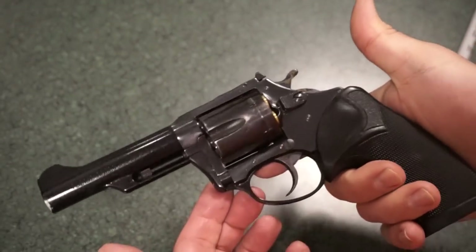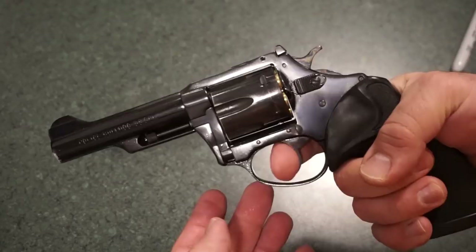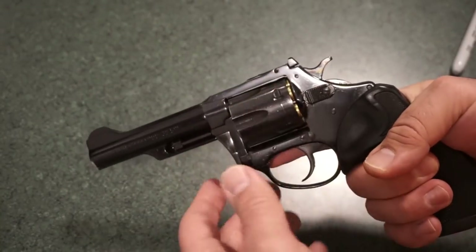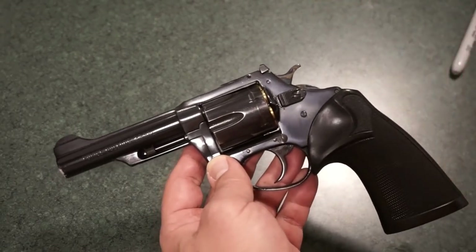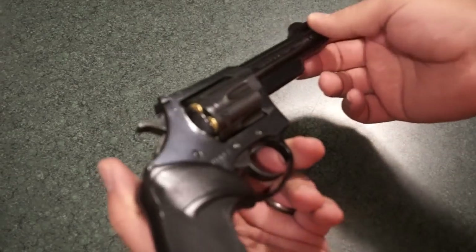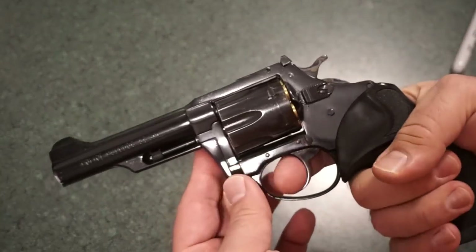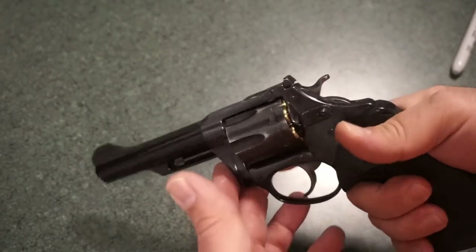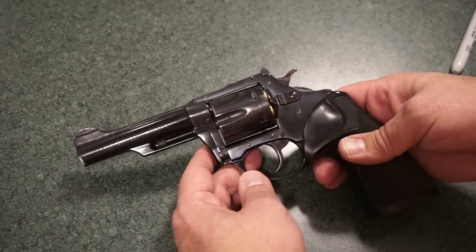A little bit about the trigger pull: it is a single action/double action revolver. It has a heavy but not rough double action trigger pull — this one is definitely broken in. When you read online about these revolvers, there are some horror stories from the 70s and 80s about gritty actions, poor assembly, and employees supposedly taking parts and making their own guns. But again, the double action trigger pull on this one is not bad. Most of my revolver shooting I do in single action because I get better accuracy.